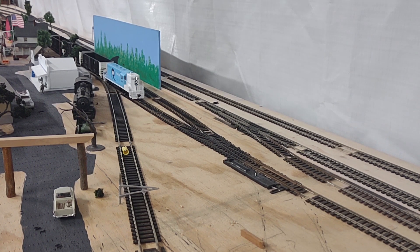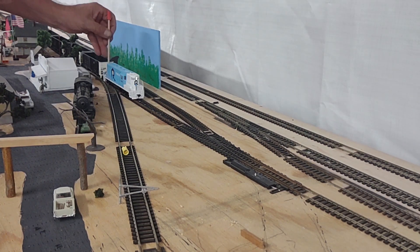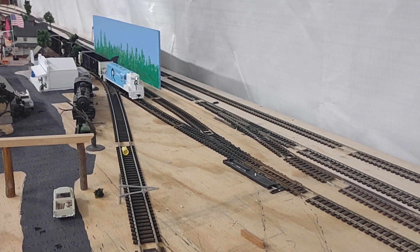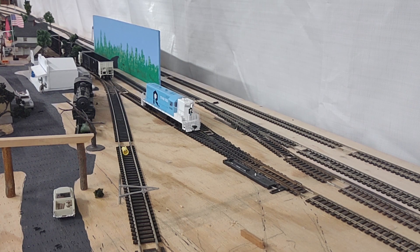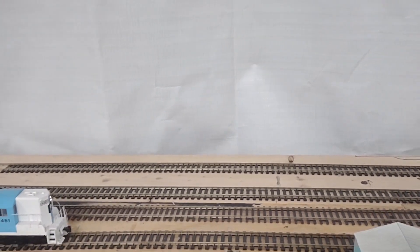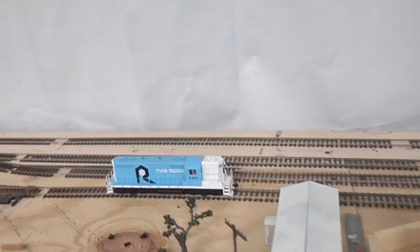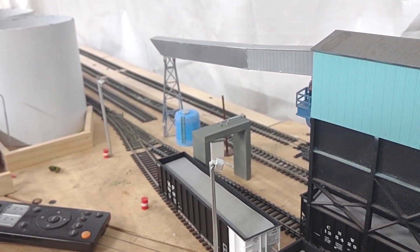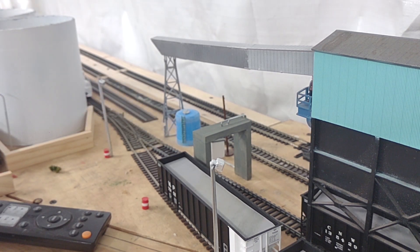This is about where I left off on that last video I posted when I just went around, so I'm going to finish up this move anyway. We're going to pull this cranker forward and go to the gypsum mine right here and pick up these cars here on the number one track.